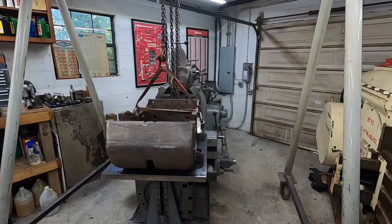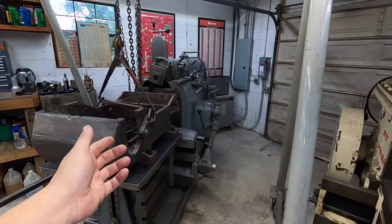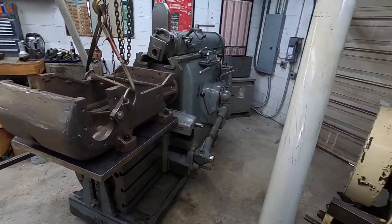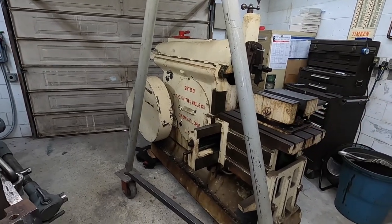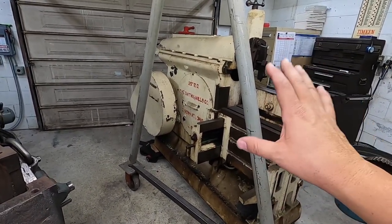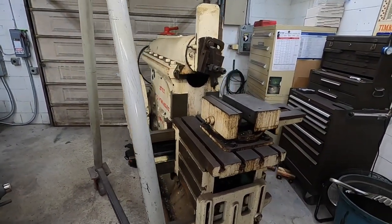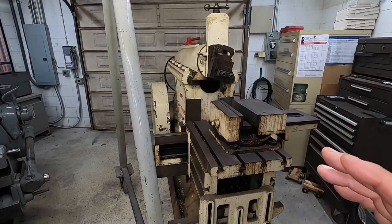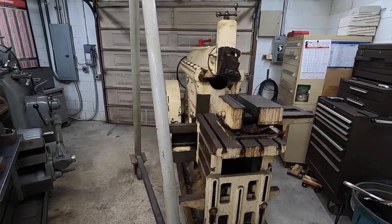So I'm going to turn you around and we're going to start right here near the front of the shop. What we have are my two shapers. Right here I have my G&E shaper — this is a 32-inch industrial universal table. And over here I have a 25-inch Smith & Mills shaper that I picked up about a year ago. I bought this to be a rebuild project, and that's the intent of this machine.